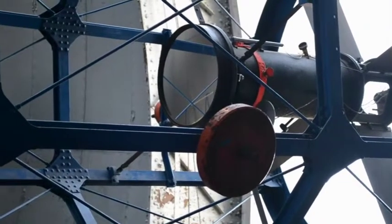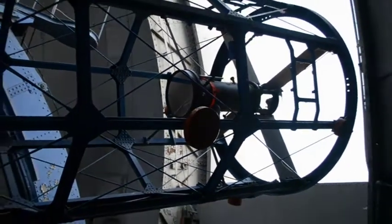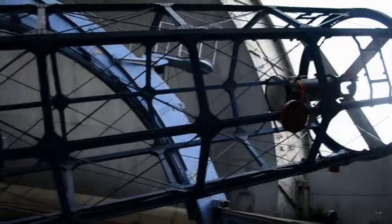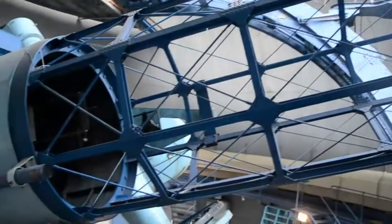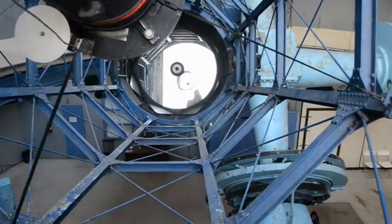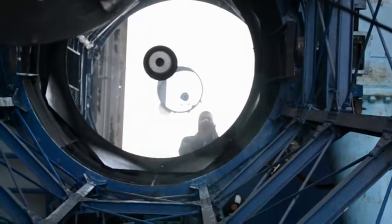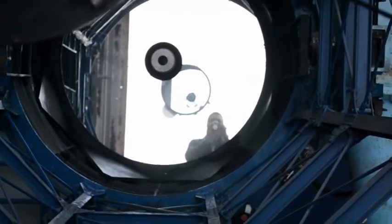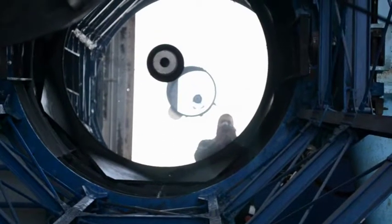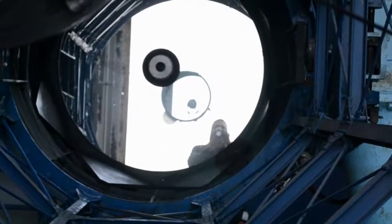The secondary mirror up at the end of the telescope is a convex mirror — it's actually a diverging mirror. And it deflects the light back down the length of the tube to the primary. So the light is sent down the length of the telescope again, and it goes through that small hole in the middle of the primary mirror. And that's how the light gets to the eyepiece or to the optical equipment mounted on the back of the telescope.